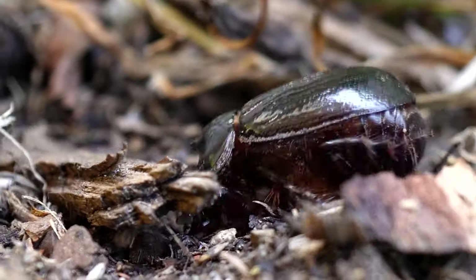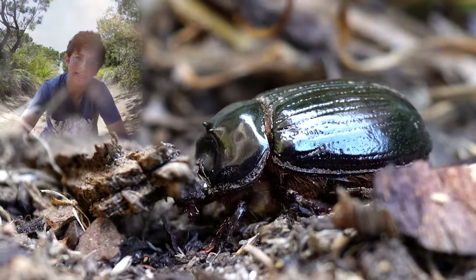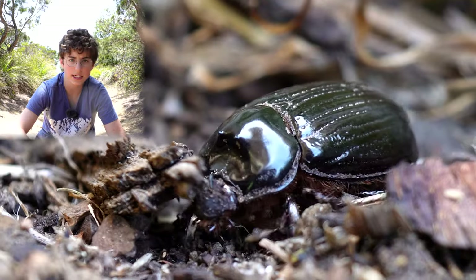They are hollow and dry and do not contain any blood or other gooey substances. His horns are used for foraging and digging in the soil, throwing himself underground, and for combat with other males during mating season.